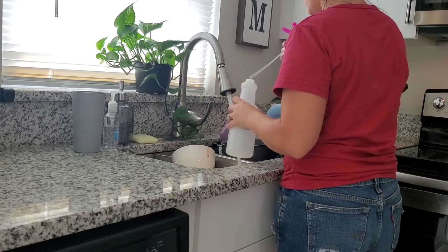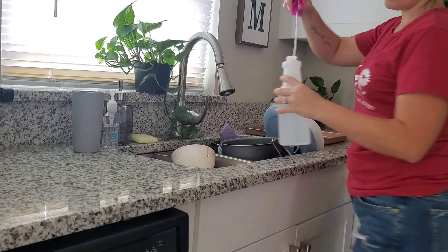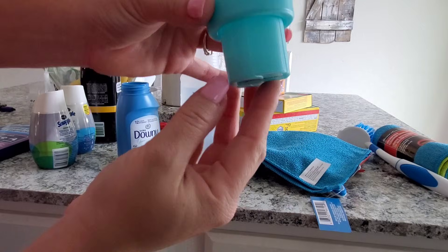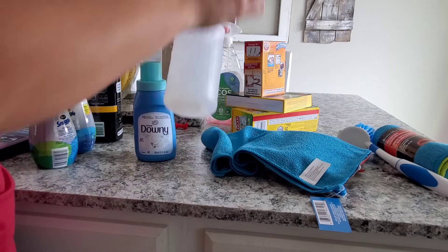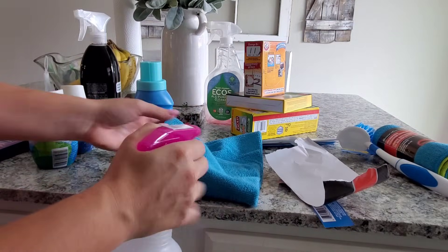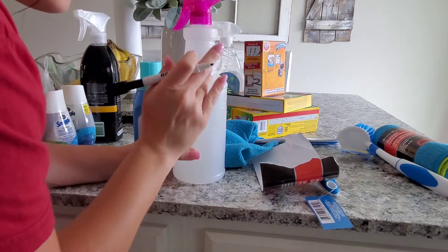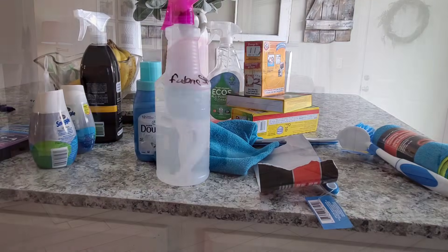Now I'm going to make my own fabric spray. All I do is add some water to an empty spray bottle and add in a little bit of the Downy Cool Cotton fabric softener. I've had some of this for such a long time — this goes a very, very long way. I just use a tiny little bit, pour it in, shake it up. You can add as much or as little as you want. I like to keep it light and fresh so it's not overpowering. I always recommend testing this on a piece of fabric to make sure it's not going to change the color, and also be careful if you have sensitive skin.